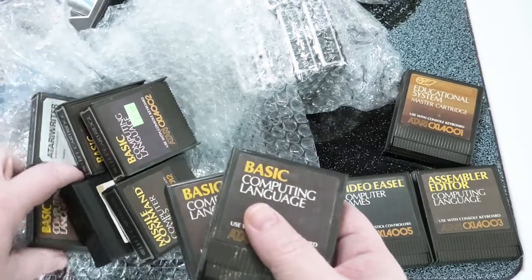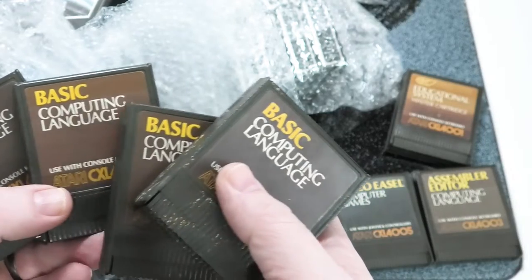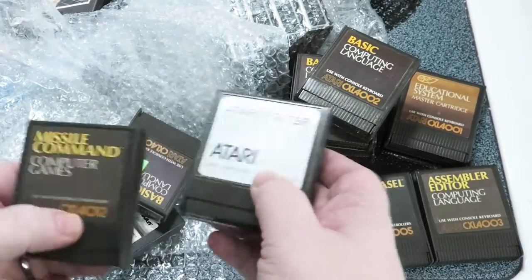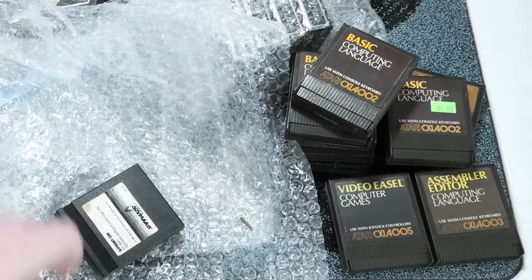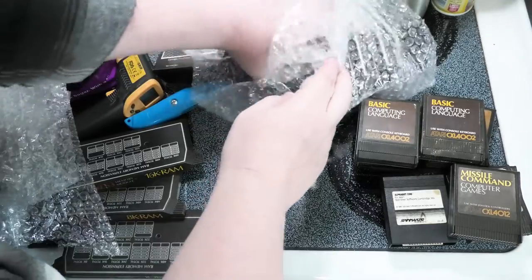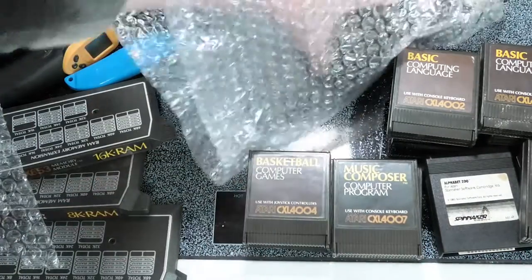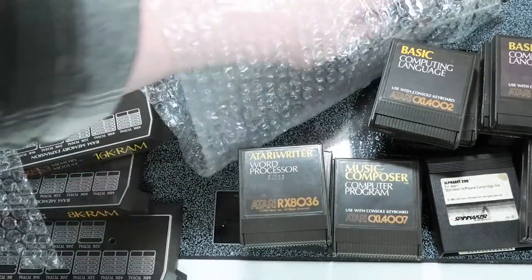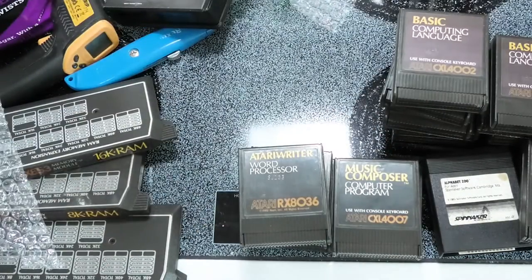I saw a couple of BASIC cartridges in there and normally those are pretty popular. What am I going to do with four of these? I could usually sell them for up to $20 but with four of them I'm going to have to lower the price to move them out. Now I've got five of them — someone paid a dollar for these, probably at a thrift store. I'm not a fan of the Spinacre series. With eight or nine of them now I'll have to price the Atari BASIC cartridges at $9.99 just to move them out.